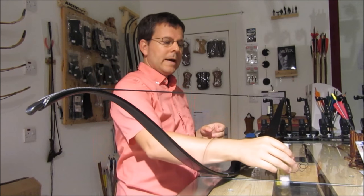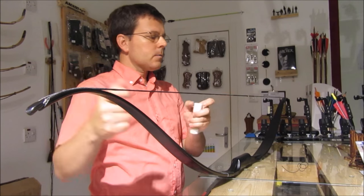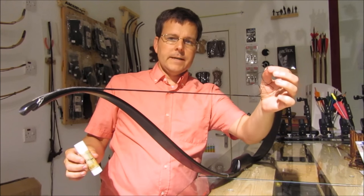Today we're going to learn how to wax our string. Basically, you have this part of the string that's exposed and should be waxed on a regular basis. You need some wax, some twine or string, and your fingers.